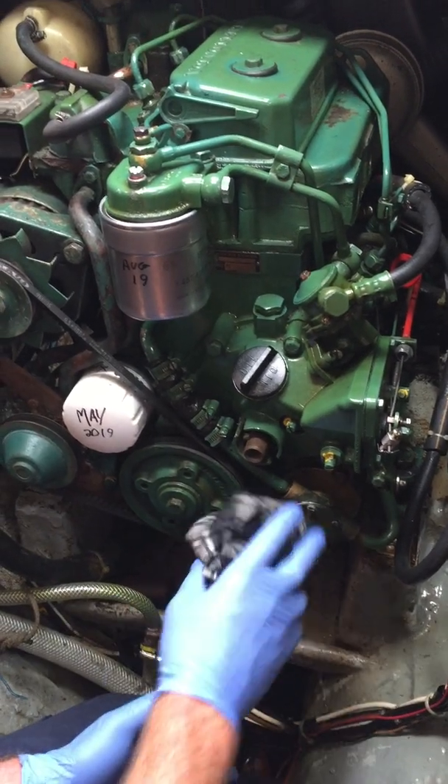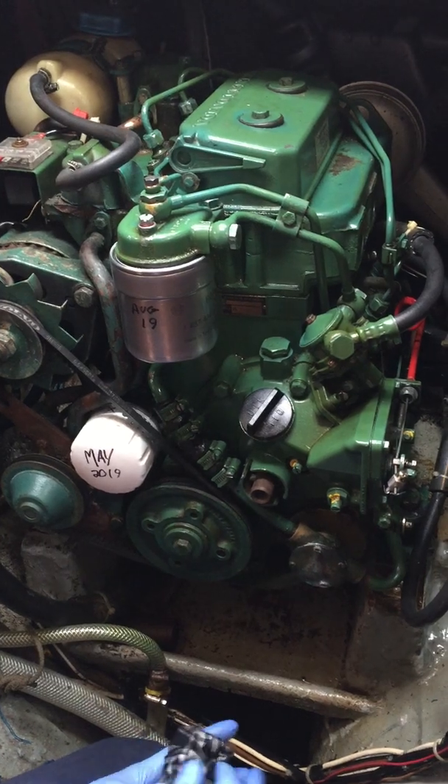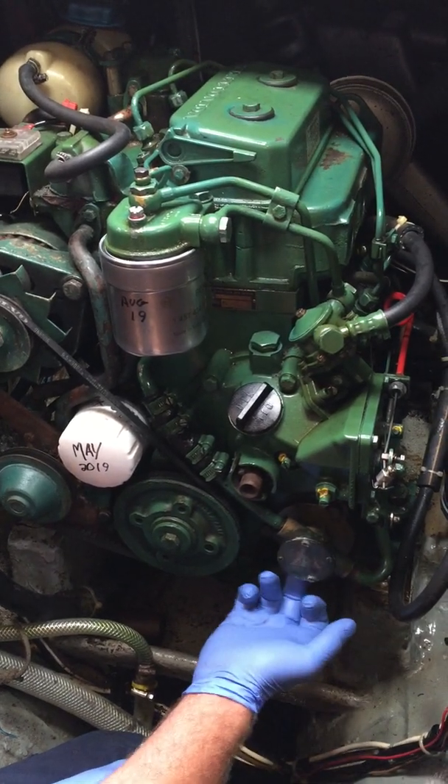Did you notice anything leaking? Nothing on the raw water pump at all. That's good. There are two lip seals in here.